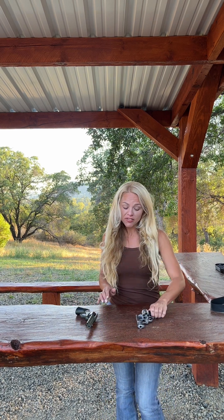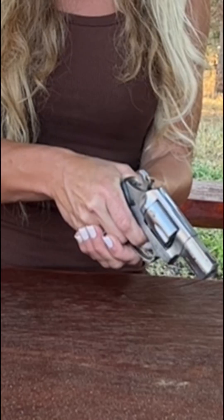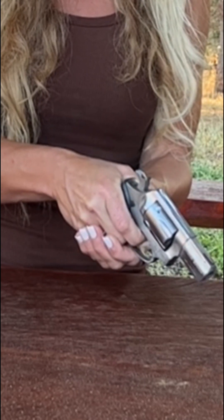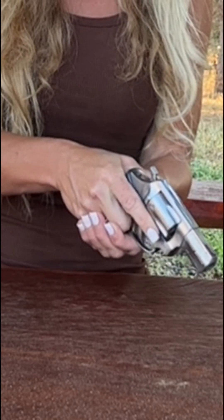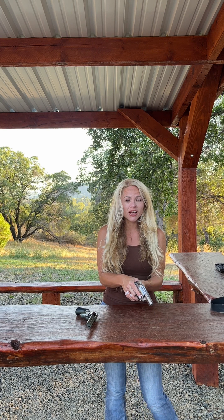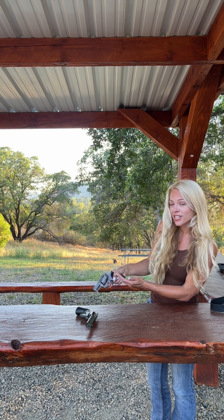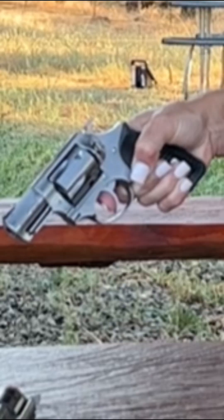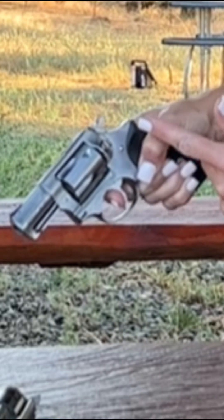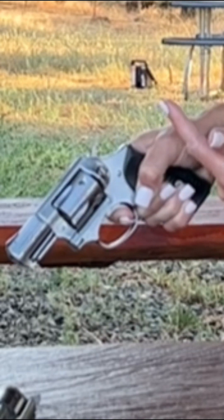Let's talk about a double action revolver. With a double action revolver, the trigger does two things. When I press the trigger, it can cock the hammer — watch the hammer — the trigger cocks the hammer and releases the hammer. Now, that can be really good for a self-defense situation because of the simplicity. But watch the trigger distance — it's going to be long and it's going to be heavy. As I press back the trigger, you can see the hammer coming back. So the trigger is doing two things: cocking the hammer and releasing the hammer.